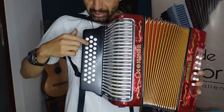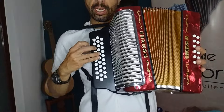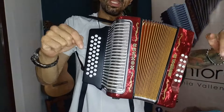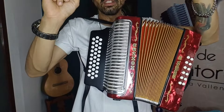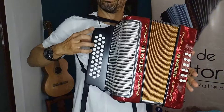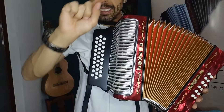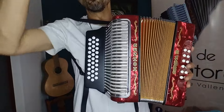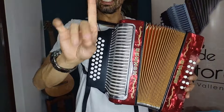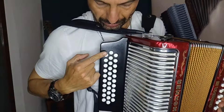Resulta que cuando tengo una escala, en este caso la del Mi bemol, la escala diatónica: Mi bemol, Fa, Sol, La bemol, Si bemol, Do, Re y nuevamente Mi bemol. Eso no significa que toda canción que yo toque en esa tonalidad contenga esas notas. Me explico: aquí vamos a pasar a hacer Si mayor — o sea, vamos a hacer un acorde dentro de la armonía que nos plantea la canción, que no está dentro de la escala de Mi bemol, perdón. Pero que sí contempla la armonía de la canción: ese es el acorde de Si.